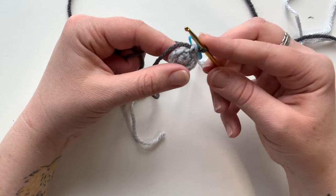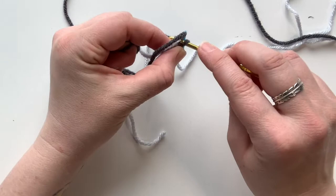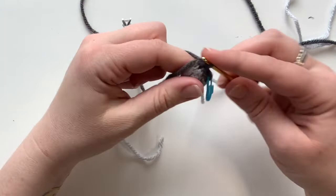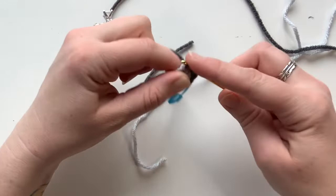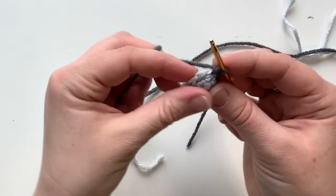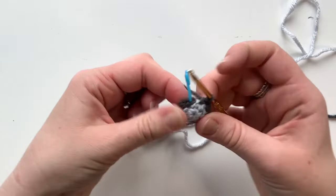For round three with dark gray, if you want jogging you just single crochet as usual in the next stitch. If you want no jogging — so it doesn't look staircasey — you're going to slip stitch the first stitch, then single crochet around as usual, working over the tail as you go. I do have videos on my channel that go into more detail on jogging versus without jogging. We've finished round three — move your stitch marker.